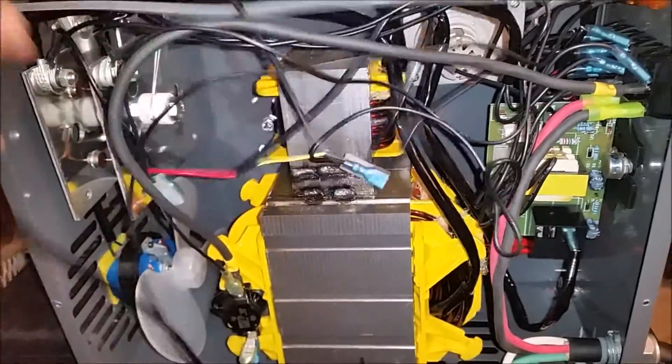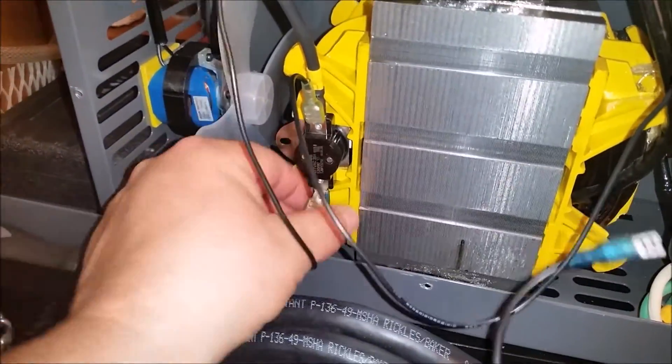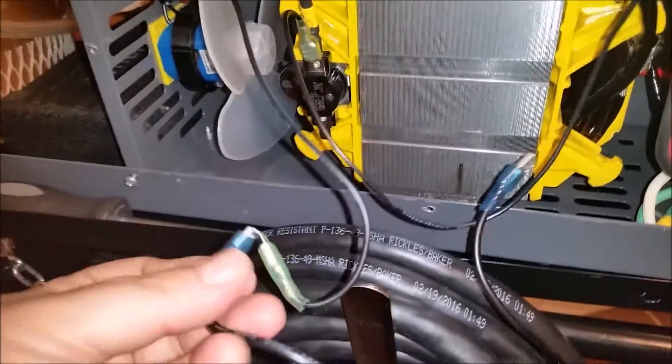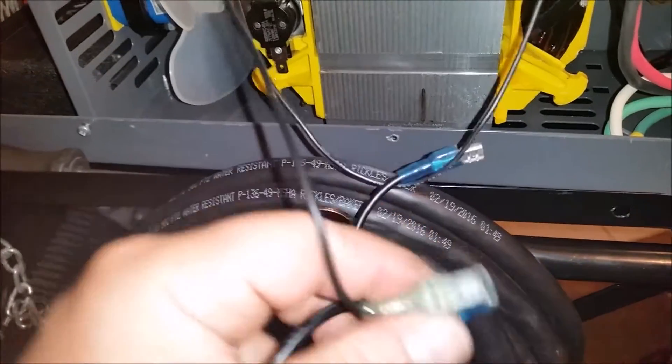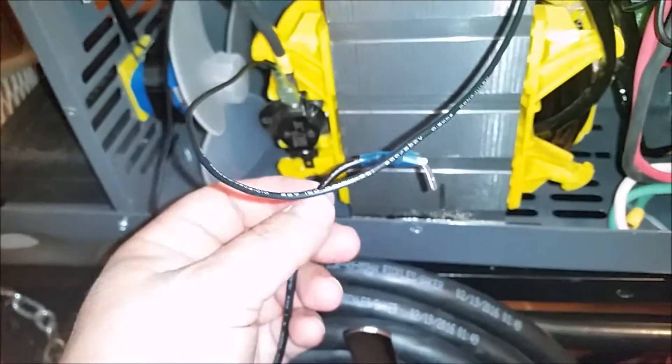There we go, there it is. Then we'll come down here and pull our pigtail off — a little piggyback pigtail, or piggyback, whatever — I think they call them piggybacks. Let me get this off of here. Got it off.